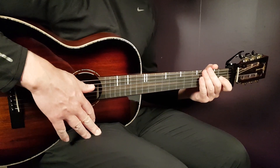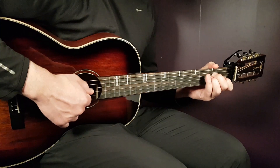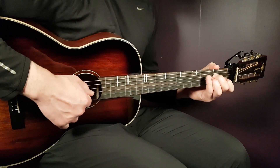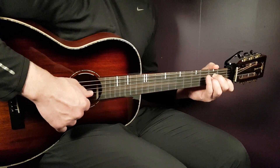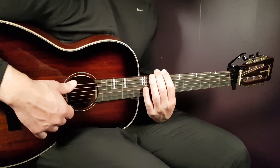We have G. That is third fret on E, second fret on A, open D, open G, open B — this time open B, normally we do third fret B, but this time open B — and third fret E.